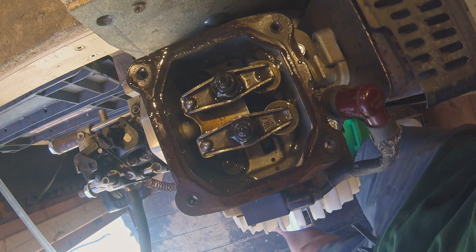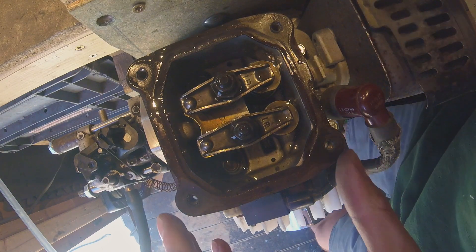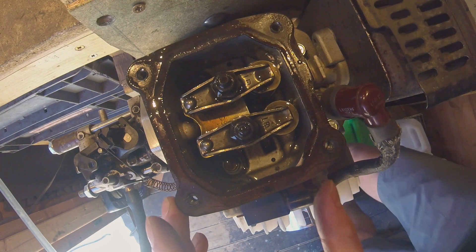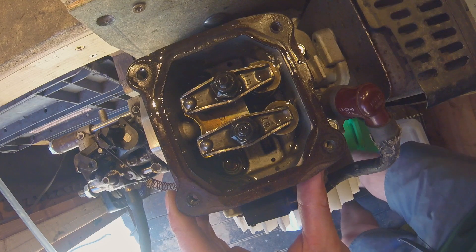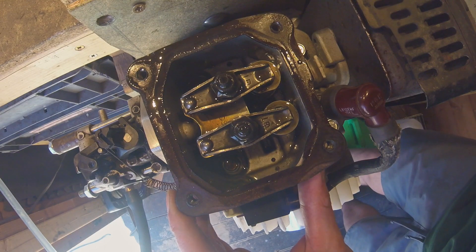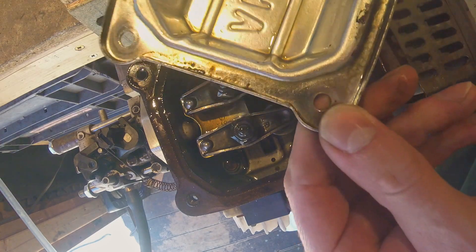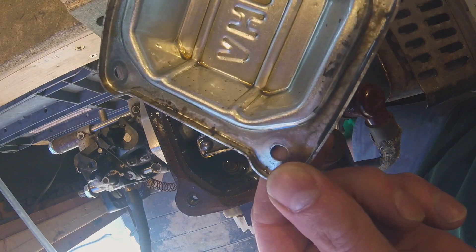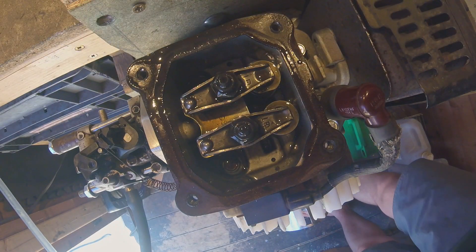Wow — there's a pretty good coating of oil around the top of those valves. It's even on the underside of the overhead valve cover. Mission accomplished, I'd say.